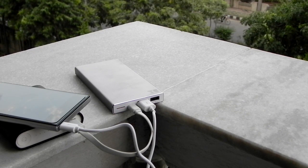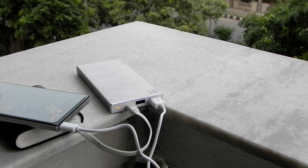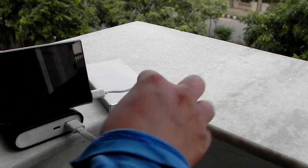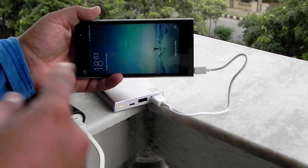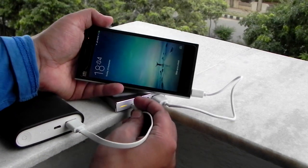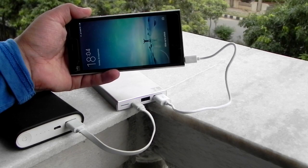No pass-through charging supported, but quick charge is supported. Let me try with the quick charge port as well — no charging supported there either. The moment I take this out, the charge on the phone starts again. So no pass-through charging supported on any of the ports.